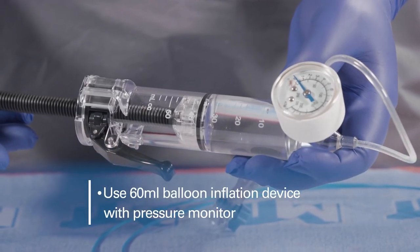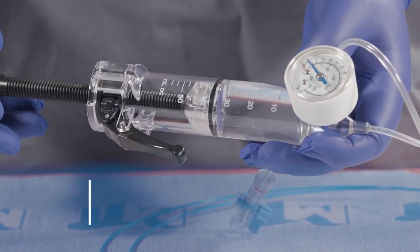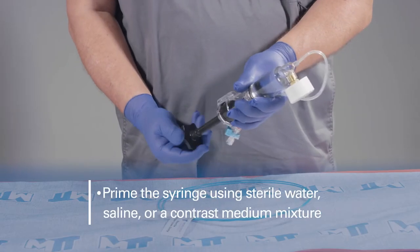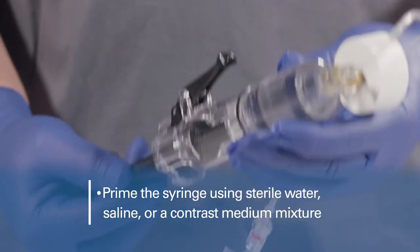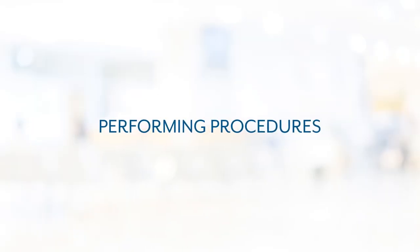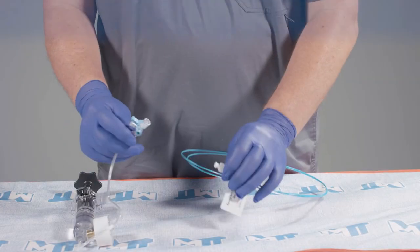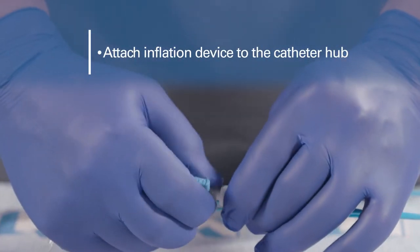Use a balloon inflation device with a pressure monitor and 60 milliliter capacity. Prime the syringe per the manufacturer's instruction for use using sterile water, saline, or a contrast medium mixture. Attach the primed inflation device to the balloon catheter hub using the three-way stopcock provided.